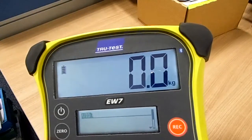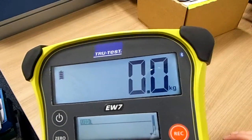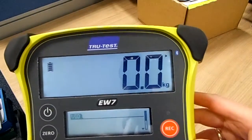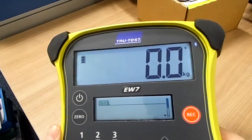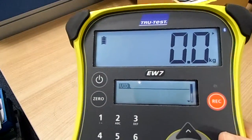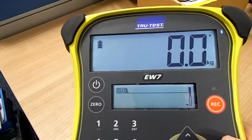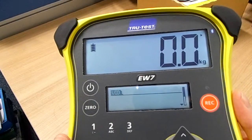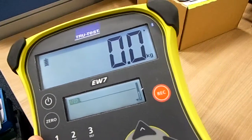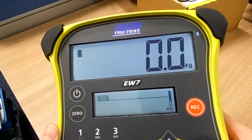If we just open up the Bluetooth connection and switch that on, you can hear the box go bleep and a little triangle appears at the top right hand corner. That means another device can now extract or communicate with the box to pull down weights and data. I'll just switch that off now, so that's closed the Bluetooth connection.